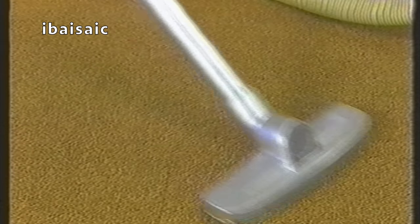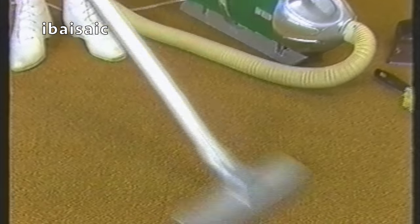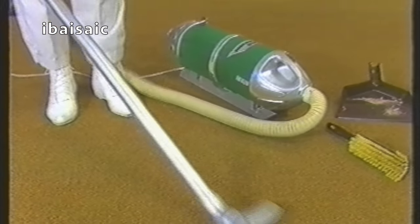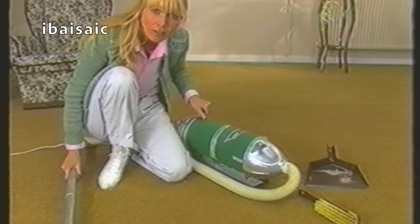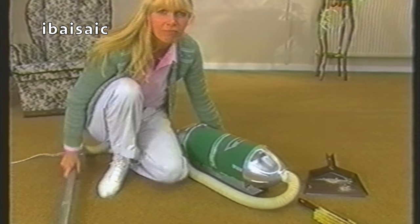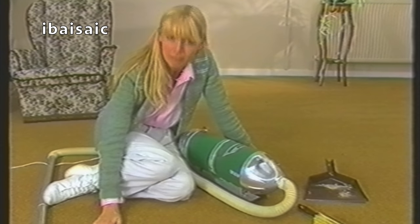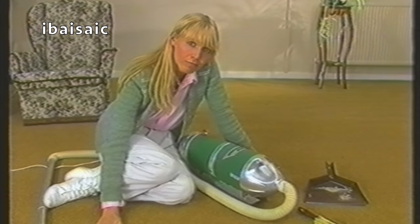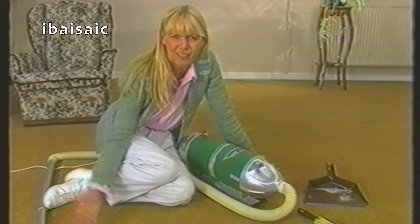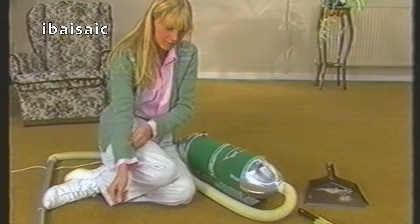Oh dear. You do give up easily, don't you? You really think that's going to be more effective? I've got some bad news for you. Grandmother knew best. I know it looks perfectly clean, and I expect you think it is perfectly clean, don't you? So you wouldn't believe me if I said there was still a lot of hidden dirt down there, would you? I thought not. Well, we'll just have to prove it.